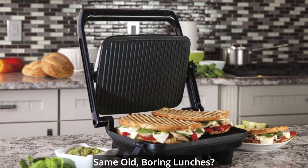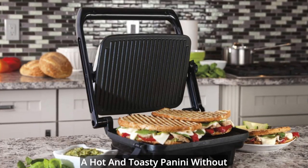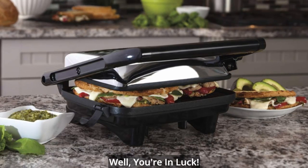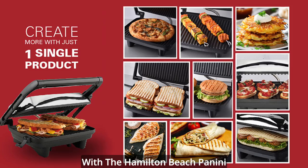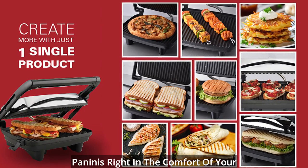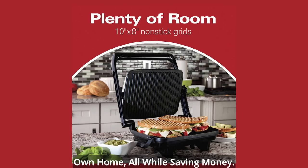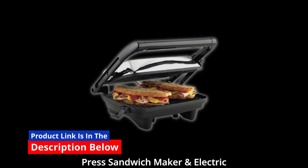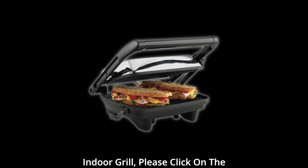Are you tired of the same old, boring lunches? Do you crave the deliciousness of a hot and toasty panini without the hefty restaurant bill? Well, you're in luck. With the Hamilton Beach Panini Press Gourmet Sandwich Maker, you can now enjoy restaurant-quality paninis right in the comfort of your own home, all while saving money. If you're interested in learning more about the Hamilton Beach Panini Press Sandwich Maker and Electric Indoor Grill,